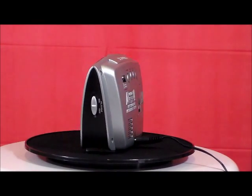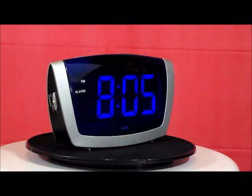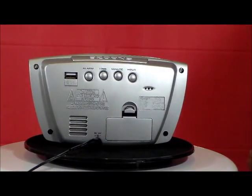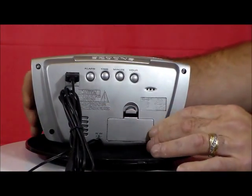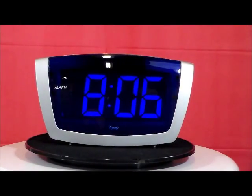It also charges MP3s and some cameras. USB cord not included. It has an extra-large snooze button. Let me just stop it for a second so I can show you that lovely USB port shown here. I love clocks that can charge phones and other devices, and this is a real plus. This clock has great color — there's something about the blue background I really like.